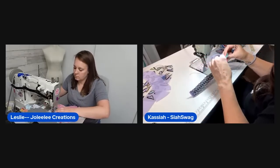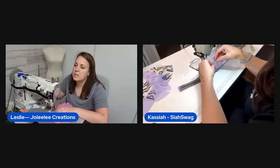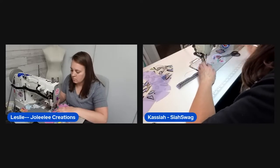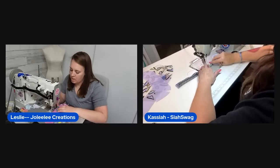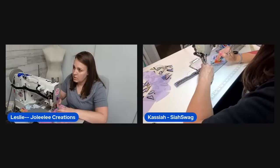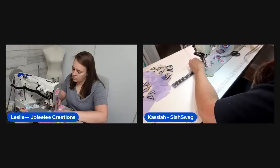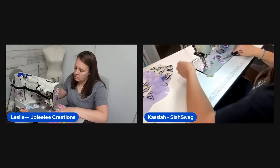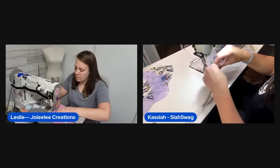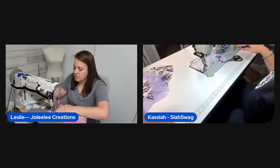One host is still working on her zipper tab while the other is top-stitching her accent piece on the bottom. Lynette asks whether the accent piece goes on or under the TPU — it goes right on top. The basting spray holds it in place and then it's just top-stitched on. Glitter Bug Fairy is located in Nebraska, which explains the incredibly fast shipping.